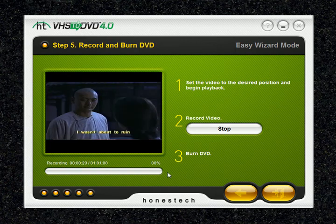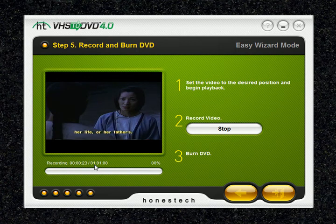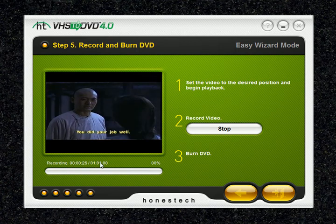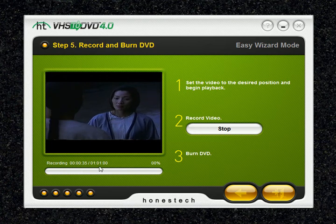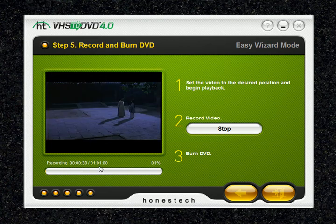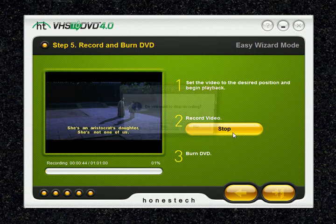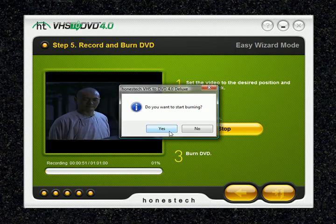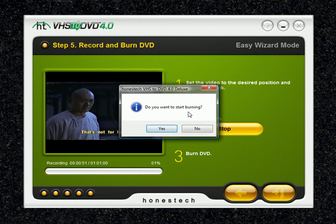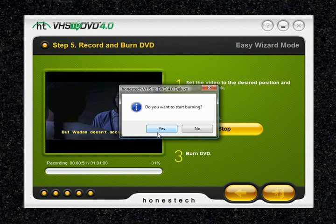We're going to let it record for a few minutes. Keep in mind that after it records for the set time, it will go into the burn process — so the set time represents only the record process, not the total process. If you only want to record for ten minutes but set an hour, you can hit stop, and a window will ask if you want to stop recording. Click yes, and another window will ask if you want to start burning — make sure to click yes, or you'll lose all the material you had been recording.